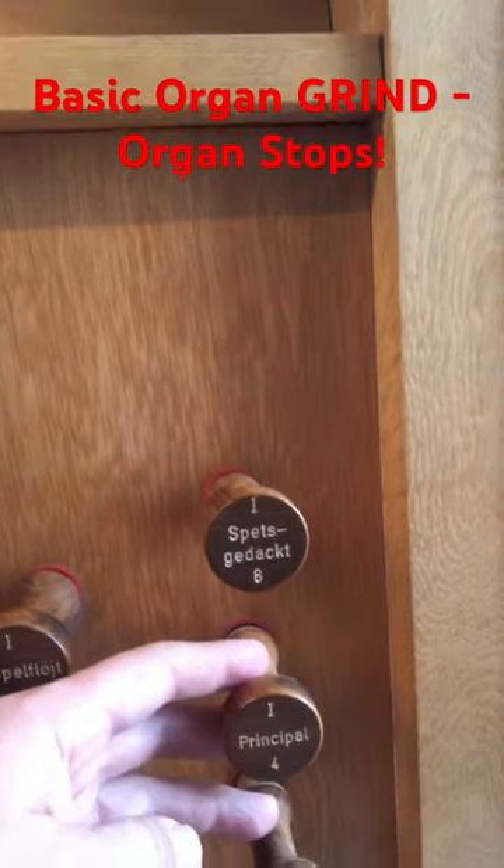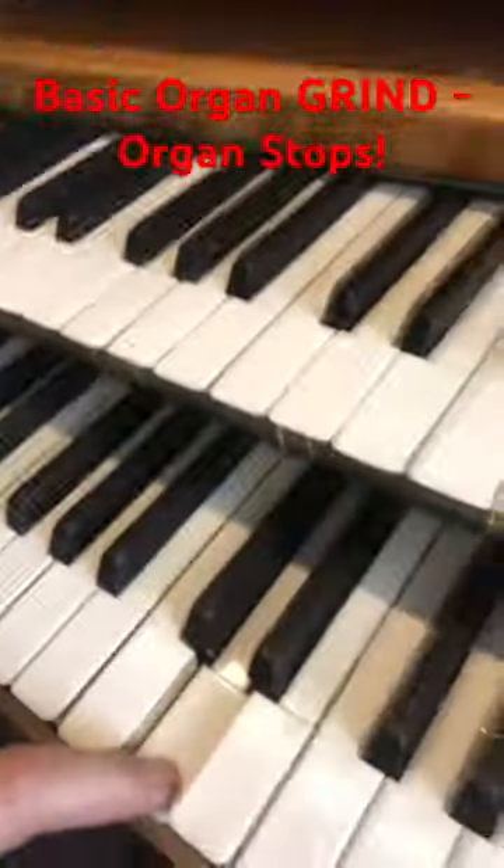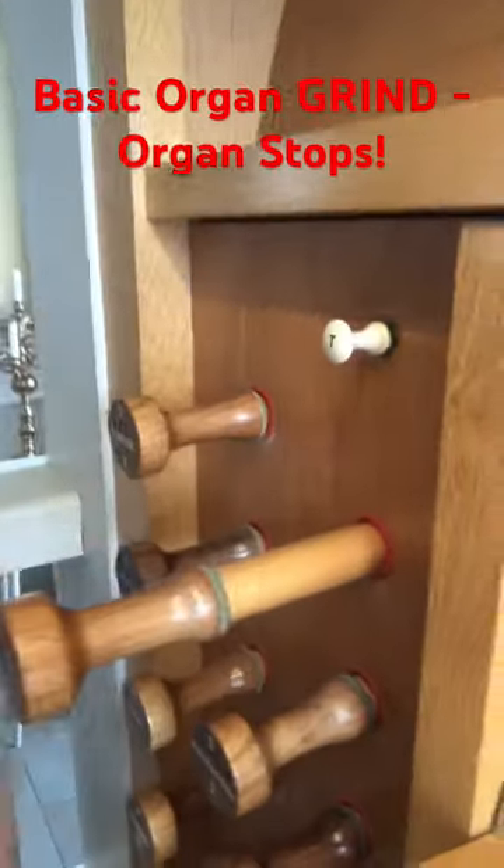Pull a stop here — an organ stop — for the principal sound. You see, strike a D here. There are different stops for different keyboards. On the upper keyboard, striking keys does nothing until you pull a stop. For example, pull a flute stop here.